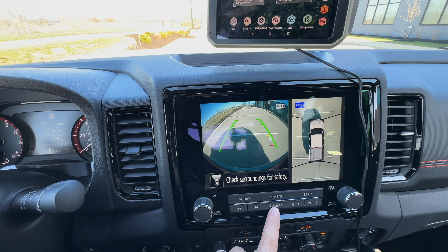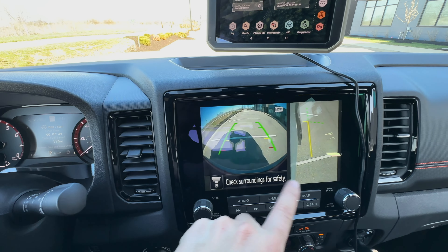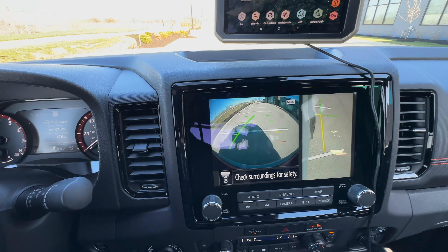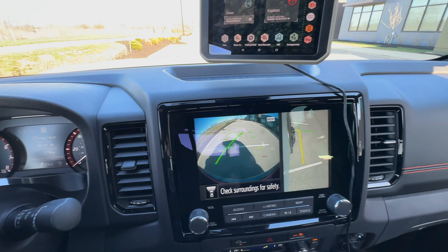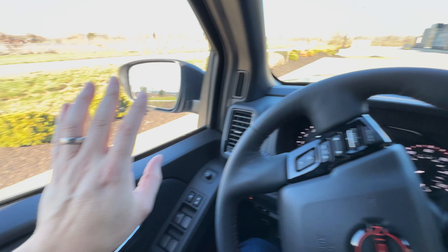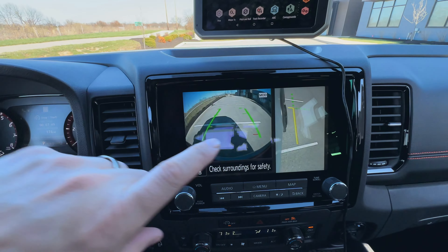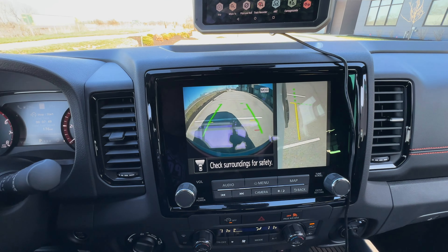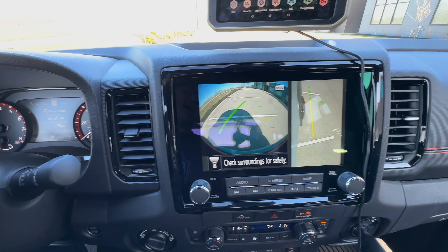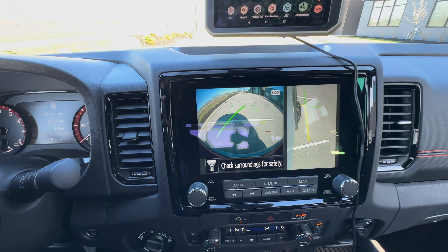You can engage the around view just by clicking this camera button. If you hit it again, it changes to where you have the front view but also the passenger side view. The nice thing about that is you can see where your tires are at on the passenger side. So obviously you can't see out that side of the truck — you could hang your head out the driver's side window — but I like that they put that thought into it so that if there's an obstacle to the passenger side, you can line up your tires and see exactly where they're at and get up on that obstacle easier.